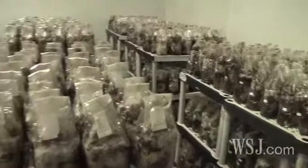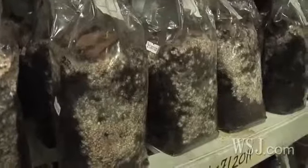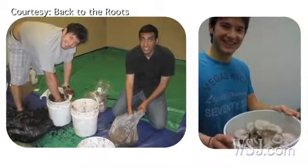They got the idea for their company when a professor mentioned during a lecture that it's possible to grow mushrooms in used coffee grounds. After six months of trial and error, their company was born.